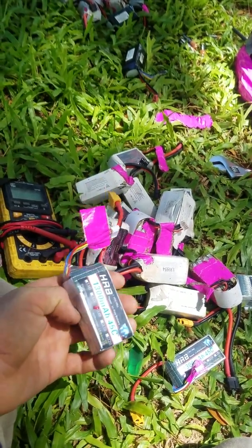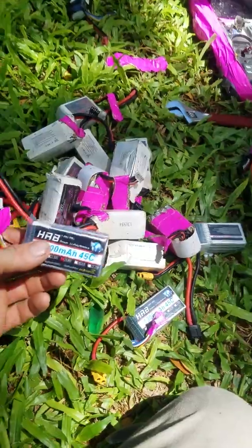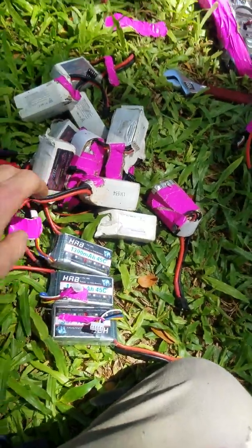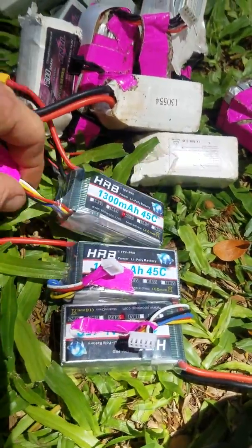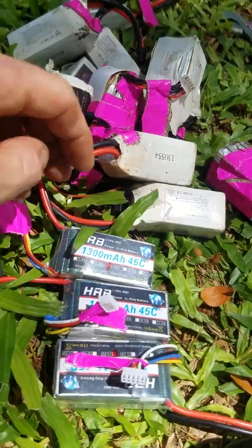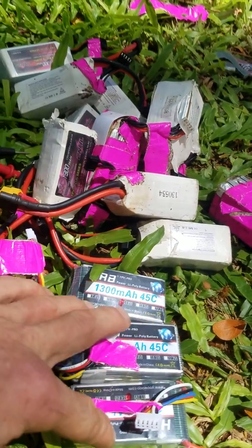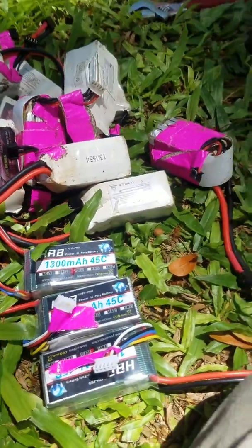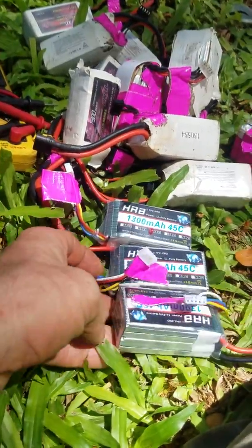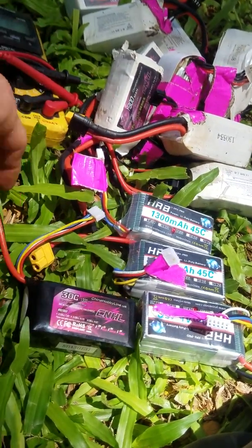So I ordered these HRB batteries. I talked to their representative in messenger and figured it was an opportunity to try something besides China Hobby Line. They have a small wire and are 45c. Their output is more powerful overall for higher speed, but for the low speeds that I'm flying they seem very well balanced and are very lightweight.